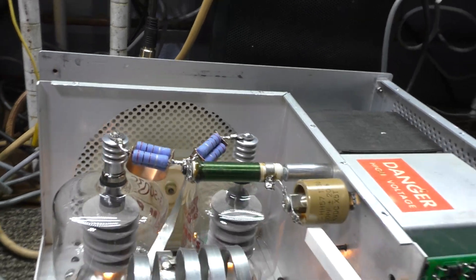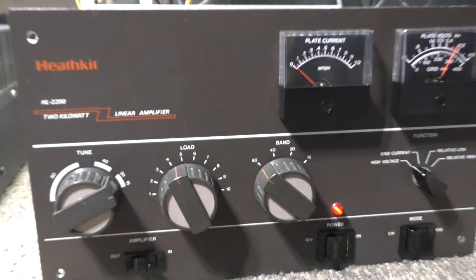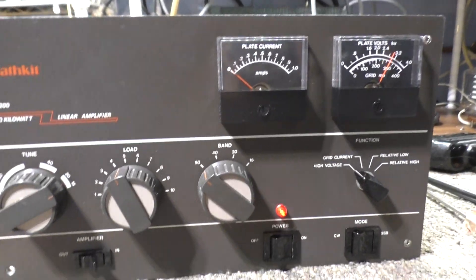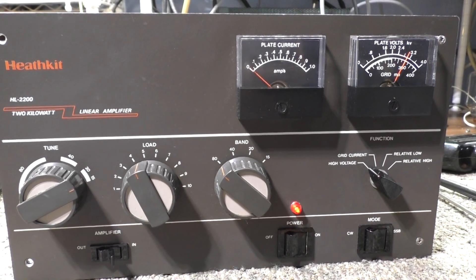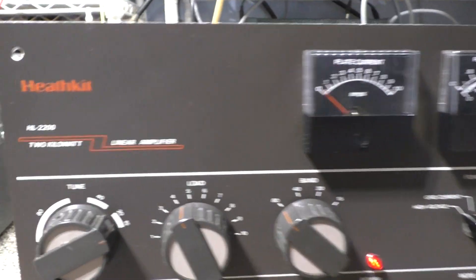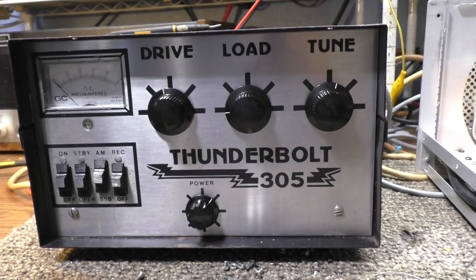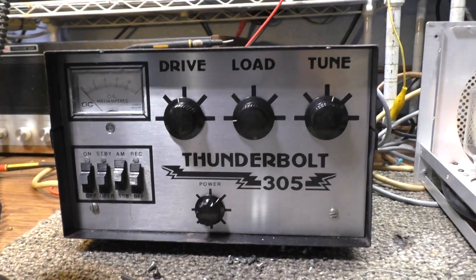Other than that it's pretty much stock. This one is very clean — that's the reason I bought it, plus it had good tubes in it. I paid fairly decent money for it; it wasn't a bargain, but I had been wanting to get my hands on one and play with one again. I would say the Heathkit HL-2200 is kind of rare.